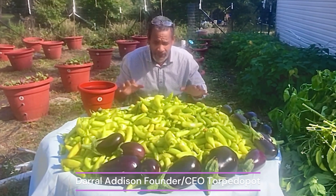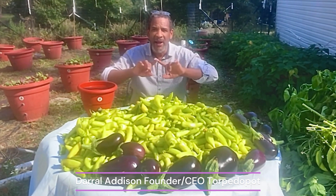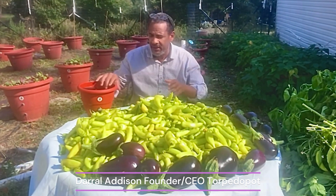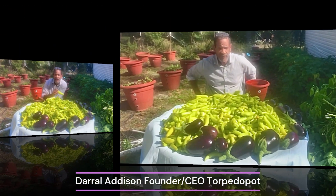This is our third harvest from all of these torpedo pots. You can grow 50 pounds of peppers in about 16 feet by 7 feet and have 99% of them perfect. Only torpedo pot can do that.